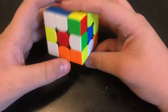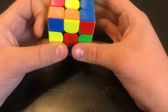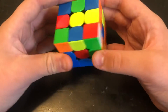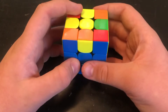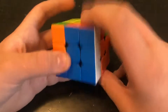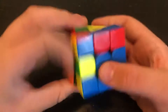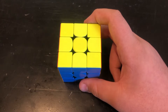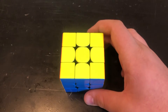Most people you see will use CFOP to solve a cube, and that consists of making a cross, and then solving your F2L, and then doing OLL, and then PLL. All the pros say that this is the best method, but they only say that because they don't want you to know the best method, because they want to be the best in the world.